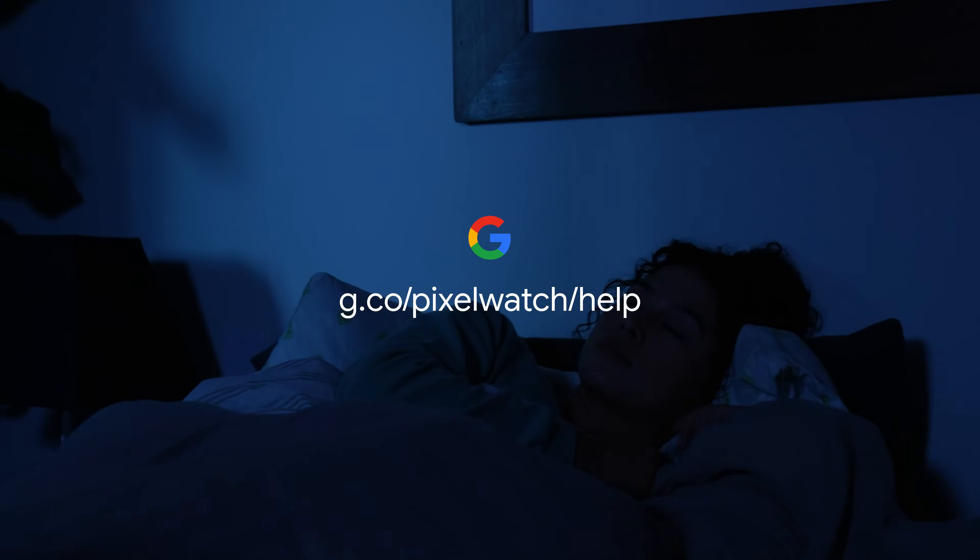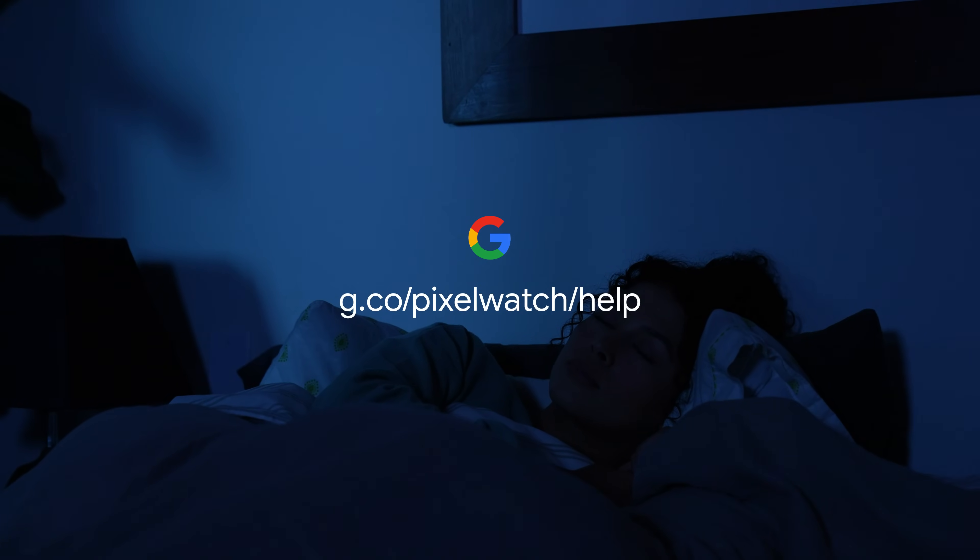To learn more, visit the Google Pixel Watch Help Center.